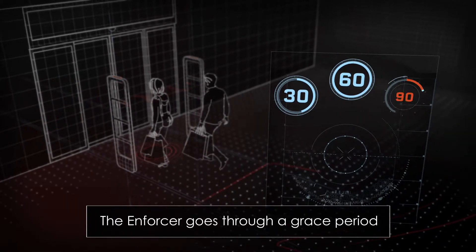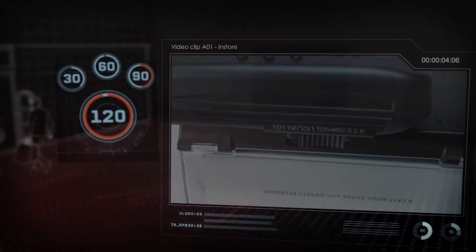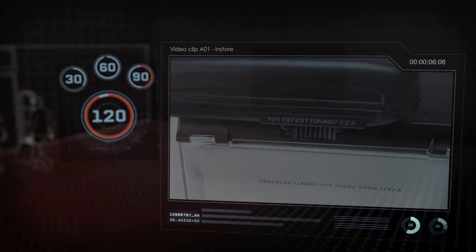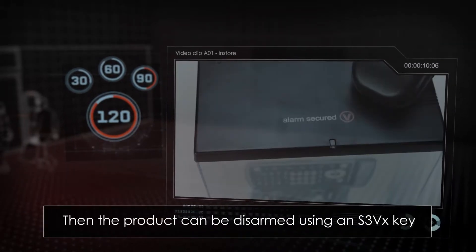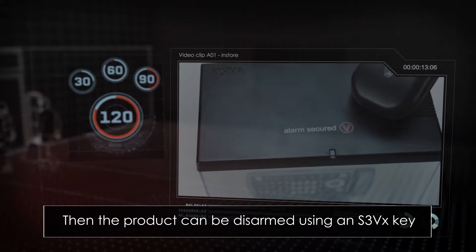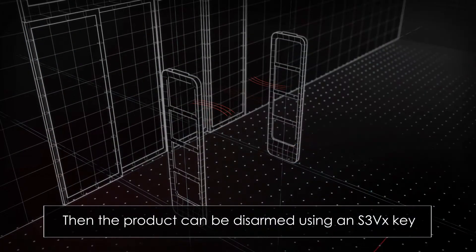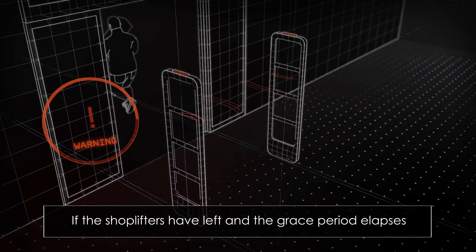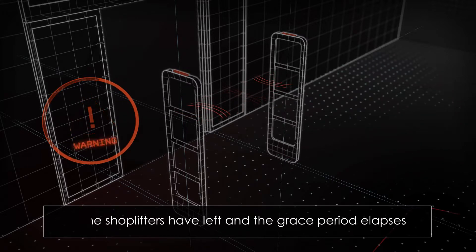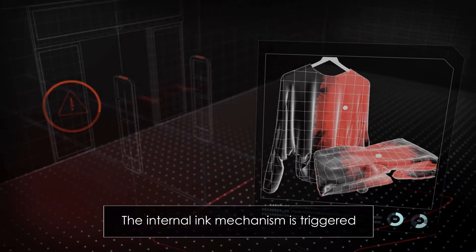60, 90, or 120 seconds grace period, during which the product can be disarmed using a wireless S3VX key with a unique store code, allowing time to bring the alarm-activated product back to a nearby associate. If, however, the shoplifter has left the store and the grace period elapses, the internal ink mechanism is triggered, and the ink is injected or sprayed onto the merchandise to destroy its resale value.